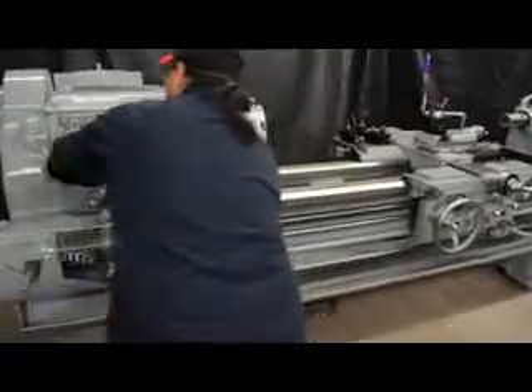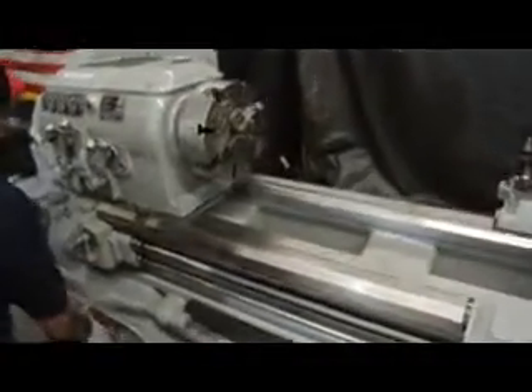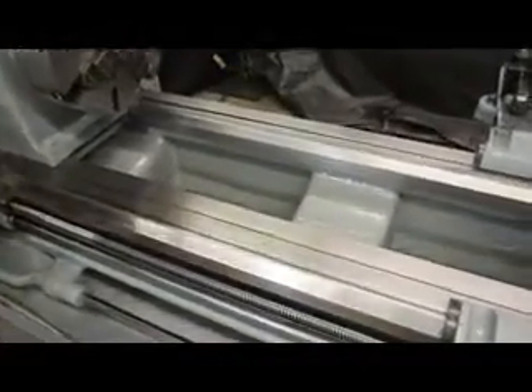The overall weight on this machine is approximately 8,000 pounds. I'm going to sneak in nice and close here and show you those ways. God, they're beautiful.